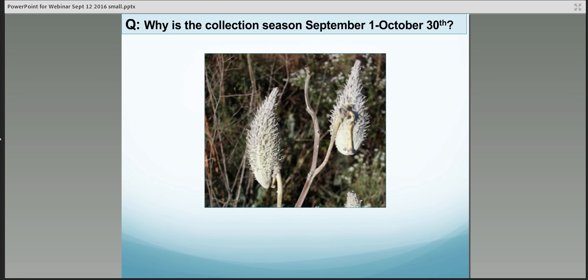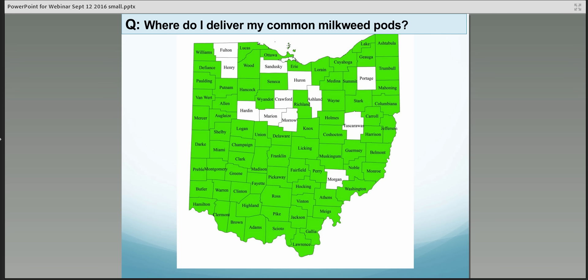These pods look good — they're kind of that gray color we were talking about. The collection season runs September 1st to October 30th. You might have some milkweed pods that are nowhere near ready on September 1st, but Ohio is a pretty ecologically diverse state, so common milkweed seed pods will mature at different times throughout the state depending on location and environmental conditions. We just tried to give ourselves a little leeway, but you really have to be aware of when the seed pods are mature and ready to be picked.